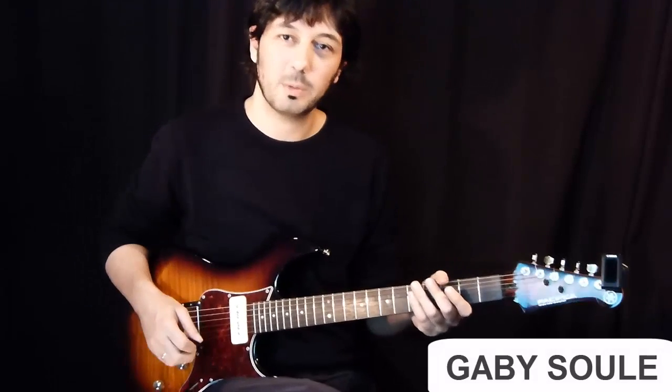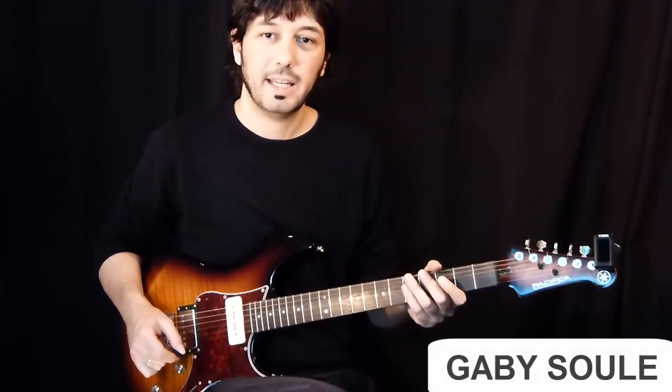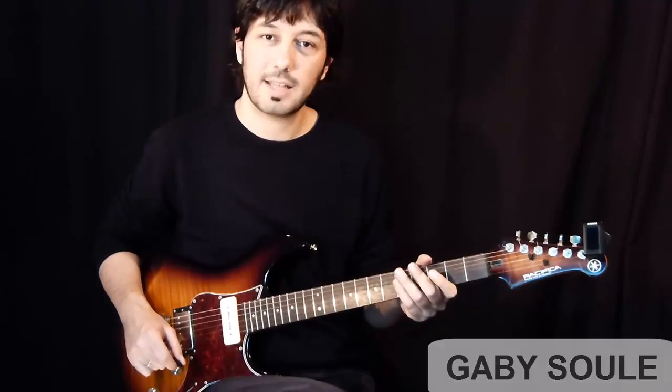Hey guys, how's it going? This is Gabi Solgay with guitarcontrol.com and today I want to show you this lick in the style of Paul Gilbert.